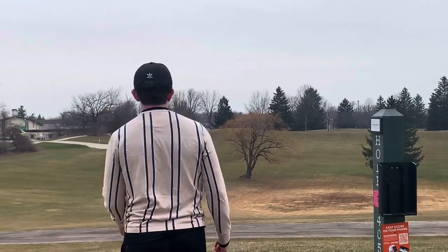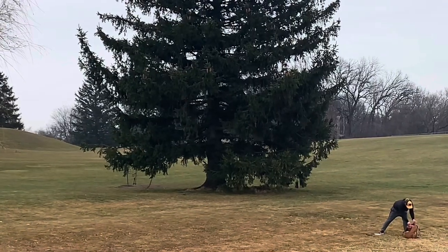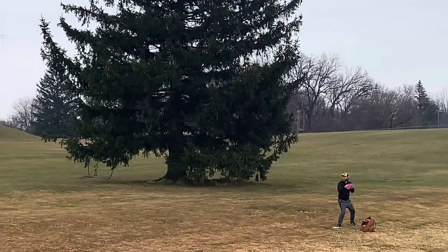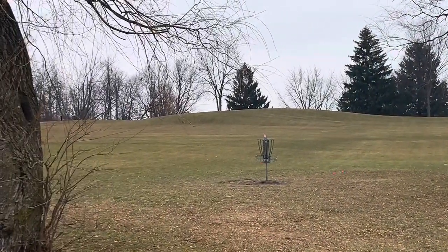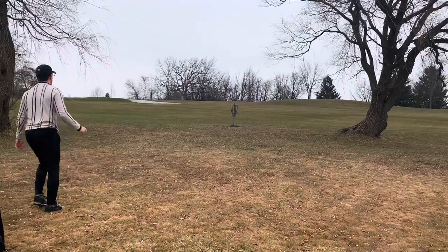I'm short, way short. Where is it? It should be in there. I got it. All right, let's check this Pepper — it's very stable.